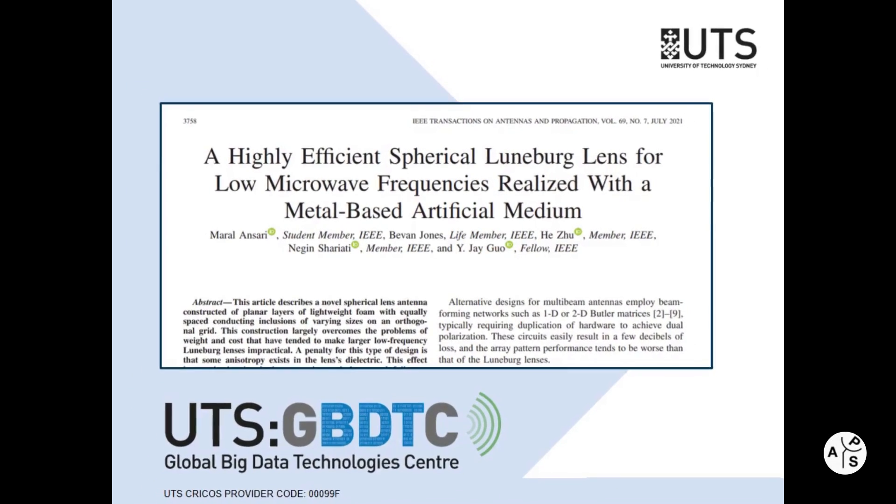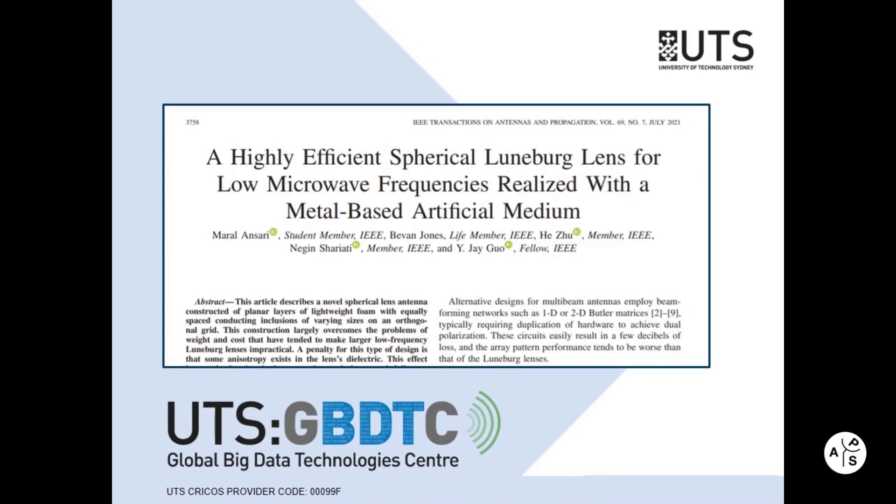In this video, I explain the research and describe the main idea of our paper about a highly efficient spherical Luneberg lens for low microwave frequencies realized with a metal-based artificial medium.